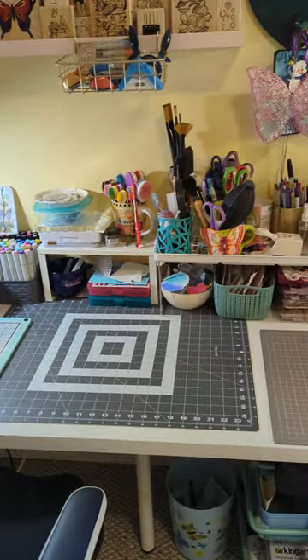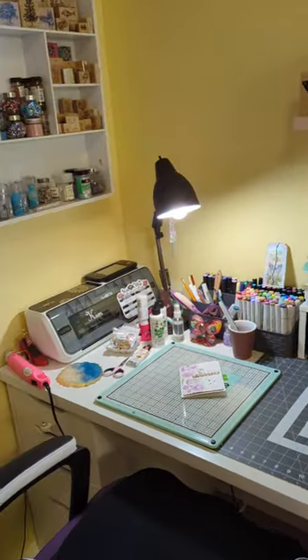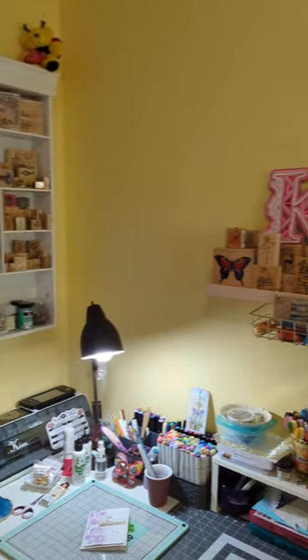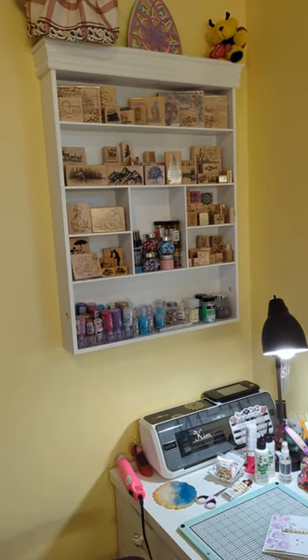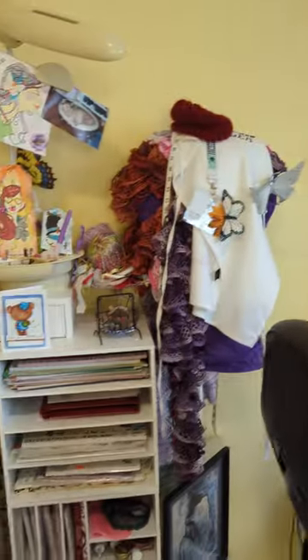Over here is where I do all the card making. I like to keep all my stuff out on the desk that I work with the most — that way it's easy access and I know what I have. I put up the shelf here and this one here to hold the wood stamps that I'm keeping. I went through a big purge and just kept the ones that I knew I would use again.